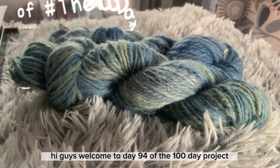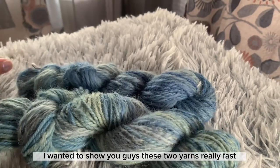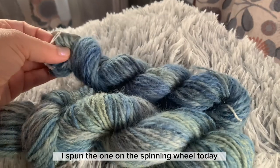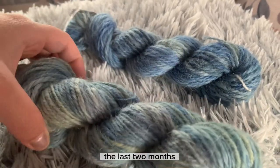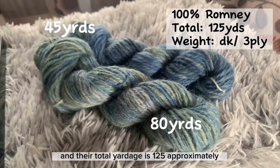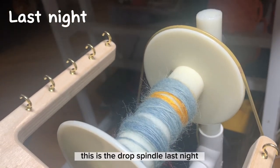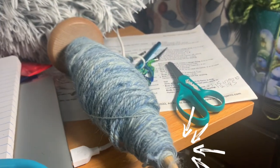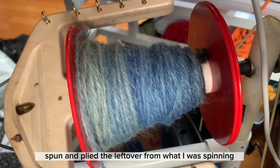Hi guys, welcome to day 94 of the 100-day project. I wanted to show you these two yarns I finished today. I spun the one on the spinning wheel today, and the drop spindle one was spun over the last two months. They're 100% Romney and their total yardage is approximately 125. This is last night's drop spindle yarn — I still have the bottom portion to ply — and this is this morning after I spun and plied the leftover.